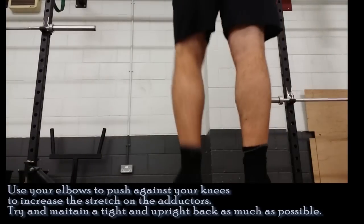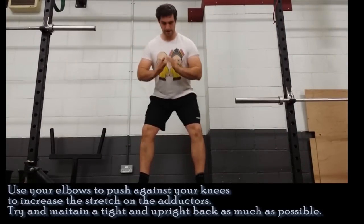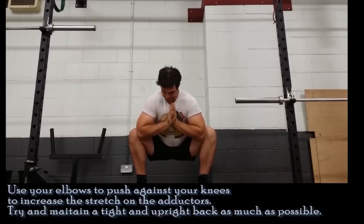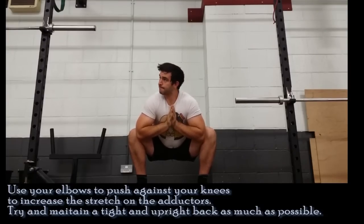So this is the squat stretch. Basically, stand with your feet where you're going to squat from normally — under the hips or slightly wider. You jam your elbows inside of the thighs just on the knees, and from there you push out with your elbows and sit in the deepest squat possible.